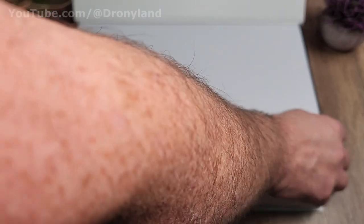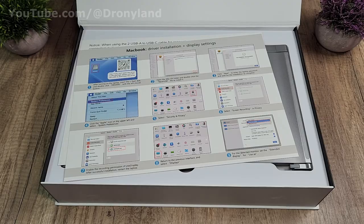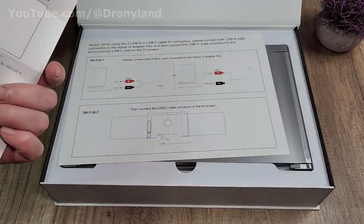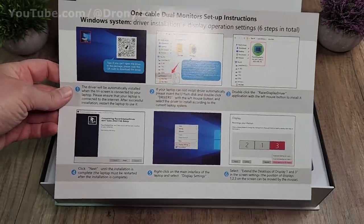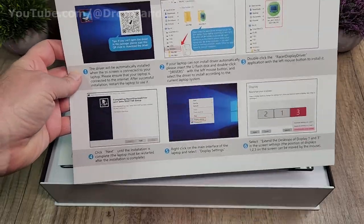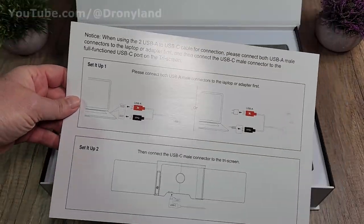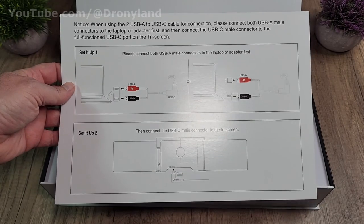Inside there's some nice foam to protect everything. Right away we have instructions for MacBook driver installation and display settings, and on the back instructions for Windows — so either MacBook or Windows laptop works perfectly. The instructions are nicely illustrated with pictures, very easy to follow. There are also instructions showing how to connect the monitor, again very nicely illustrated so you cannot mess up the connection.